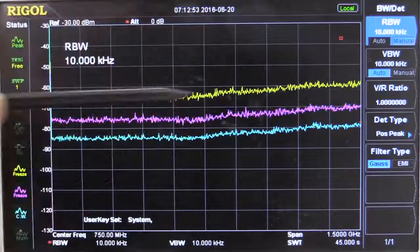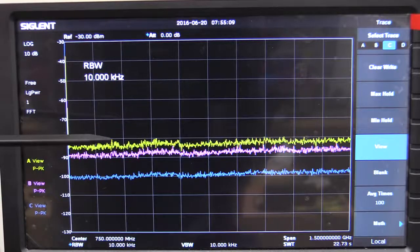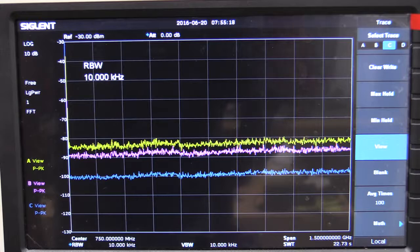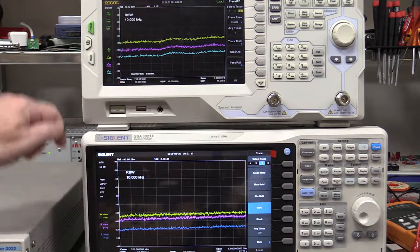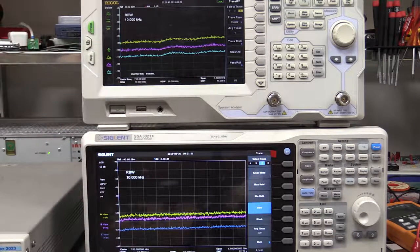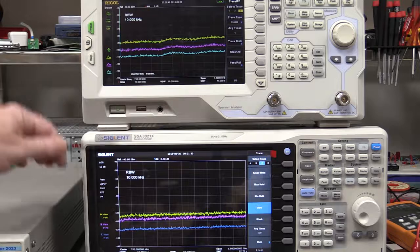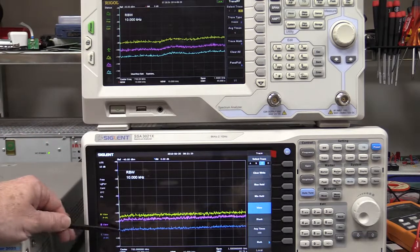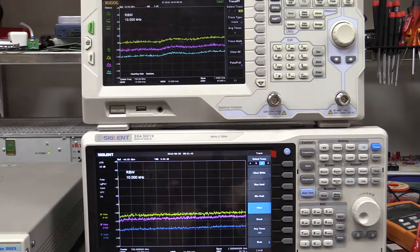The Rigol's noise floor is not completely flat across the 1.5GHz range — at about 750MHz it tends to rise. We don't see that on the Siglent, which has a much flatter response over the same range, though it does rise towards 2GHz. With the pre-amplifier turned on at 1MHz RBW: minus 90 vs minus 100–102, so a good 10+ dB better on the Siglent. At 10kHz RBW: minus 120 on the Siglent versus minus 110 on the Rigol. A good 10 to 20 dB better pre-amplifier on or off — brilliant work, Siglent.